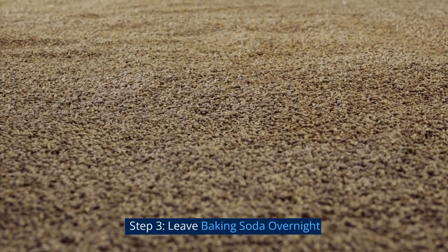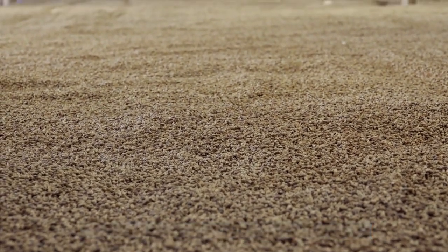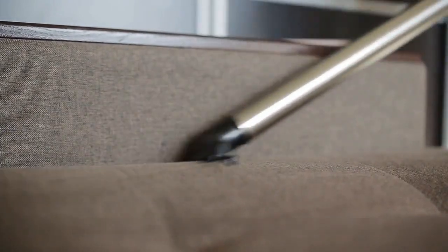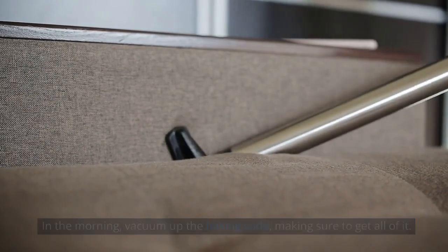Step 3: Leave baking soda overnight. After applying the baking soda, leave it to sit overnight. This will give it enough time to do its job and kill the fleas. In the morning, vacuum up the baking soda, making sure to get all of it.